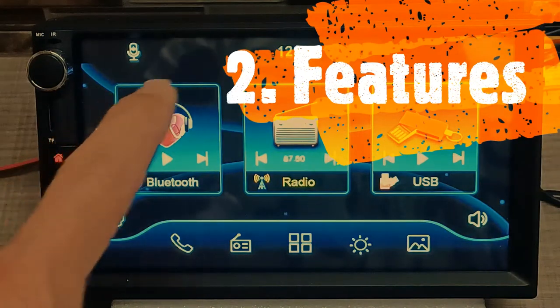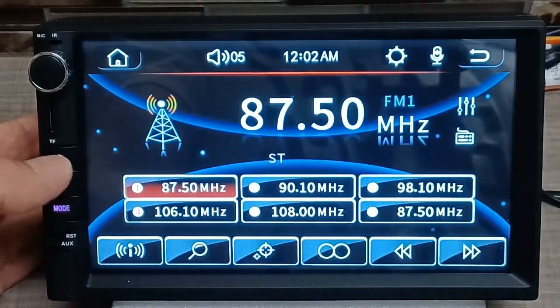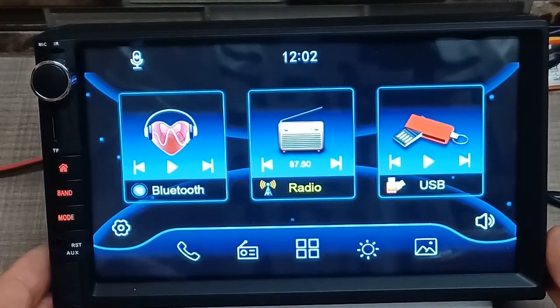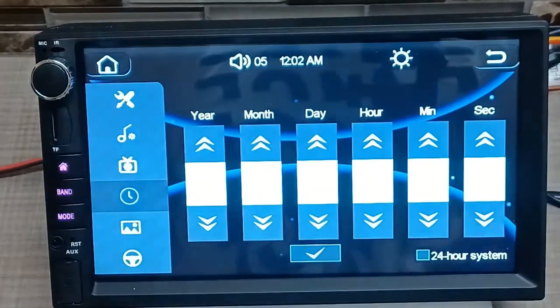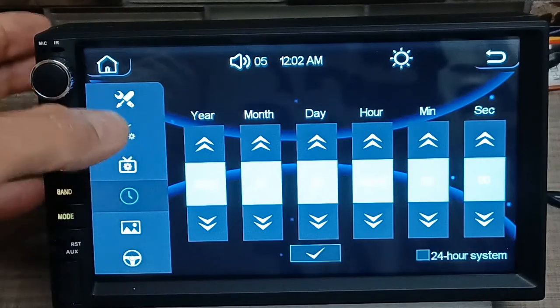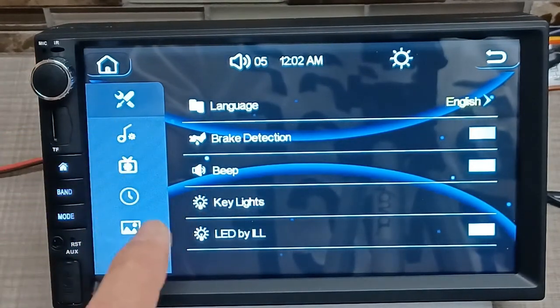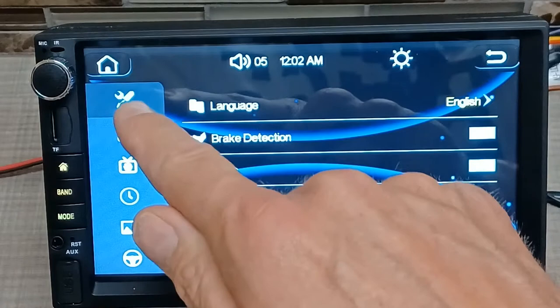Alright, let's hook this up and I'll show you the actual screen. When you first turn it on this is your home screen — you can hit the little home screen button. There's your home screen; it defaults to the radio. So this is what you'll see right off the bat. You've got your clock right here, and if you tap it, it takes you straight into the settings page as a shortcut.